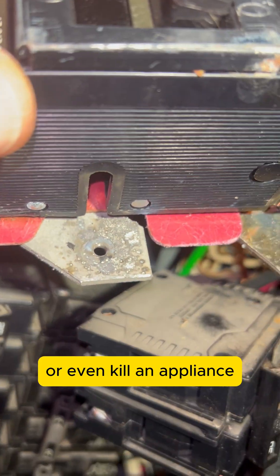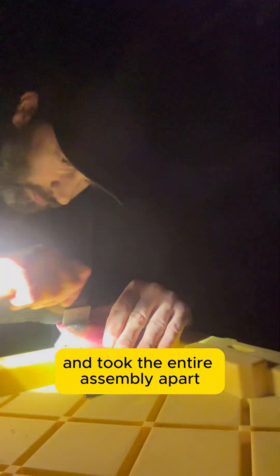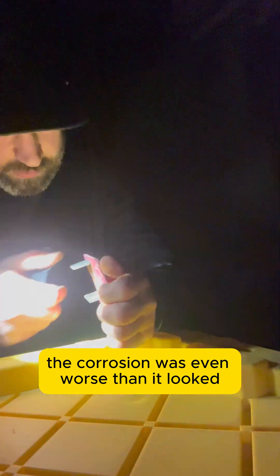arcing, or even kill an appliance. To fix this safely, I shut everything down at the meter main and took the entire assembly apart. Once I had it broken down, the corrosion was even worse than it looked from the front.